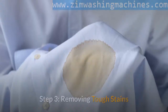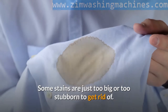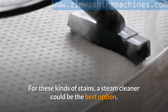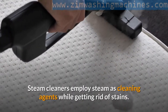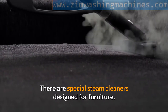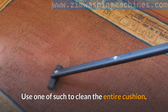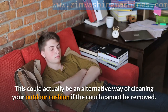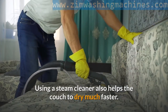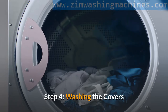Step three: removing tough stains. Some stains are just too big or too stubborn to get rid of with standard methods. For these kinds of stains, a steam cleaner could be the best option. Steam cleaners employ steam as a cleaning agent while getting rid of stains. There are special steam cleaners designed for furniture — use one of these to clean the entire cushion. This could also be an alternative way of cleaning your outdoor cushion if the cover cannot be removed. Using a steam cleaner also helps the cushion to dry much faster.